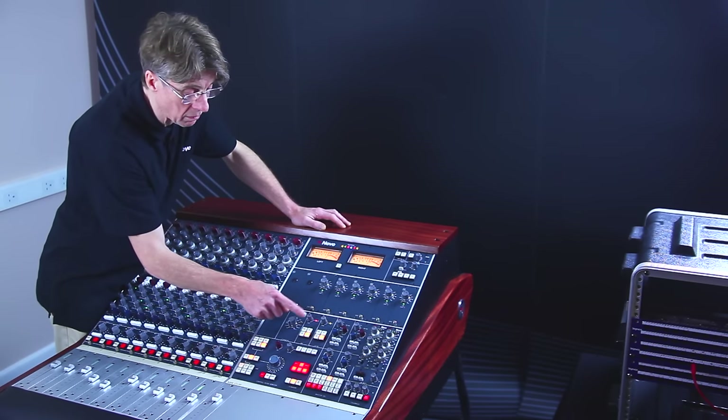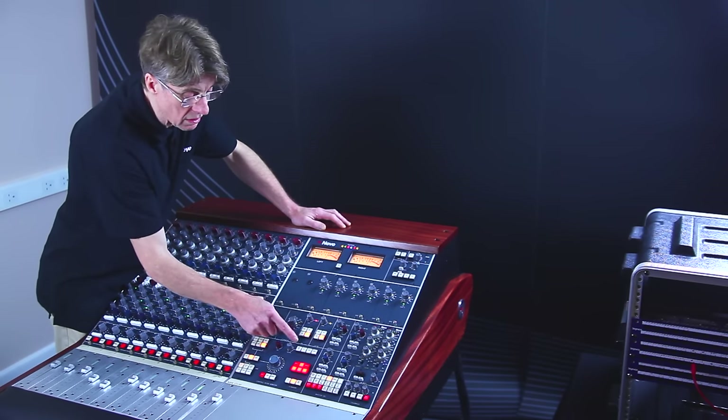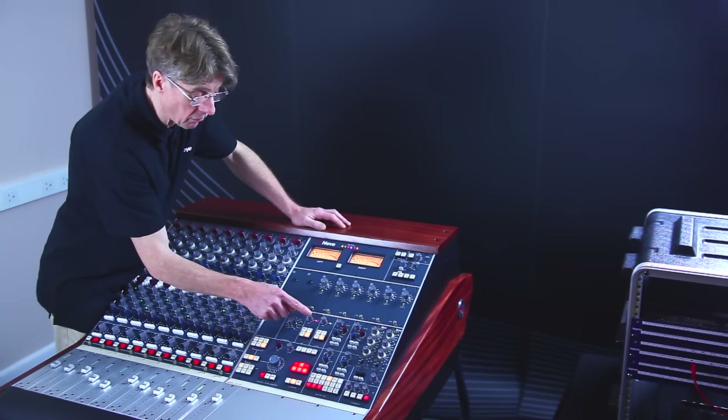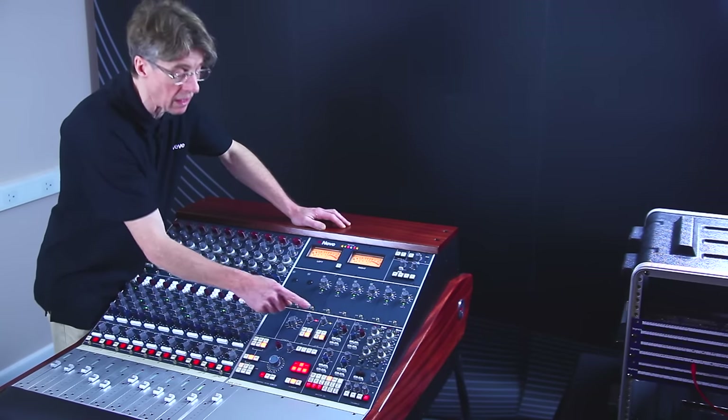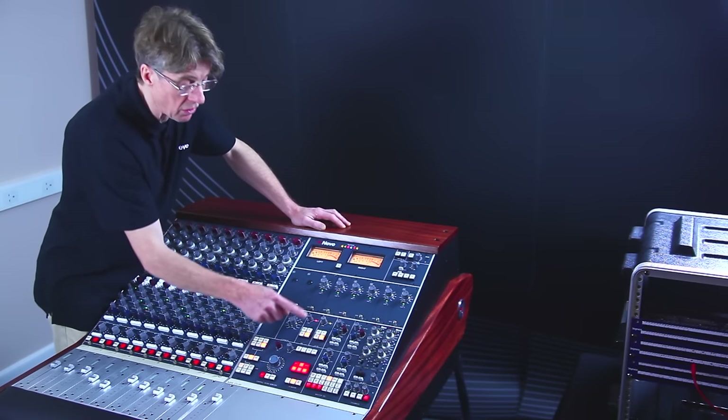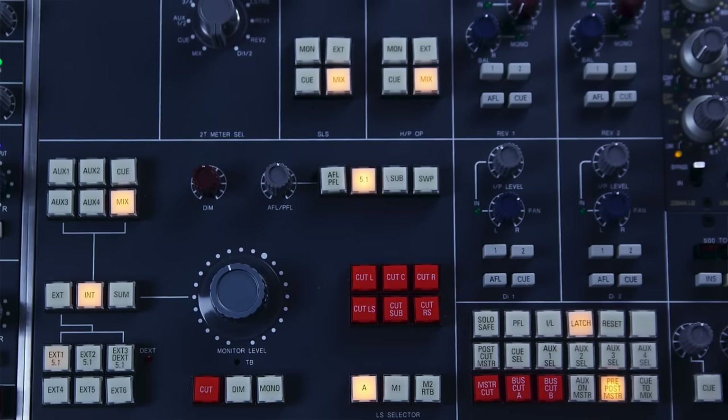These are quite important because you could use this not only as an actual factor to send to the SLS loudspeakers, but it could also be used as a second set of cue mixes for the musicians, where you could select the monitors or the externals or the cues or the main mix to them.